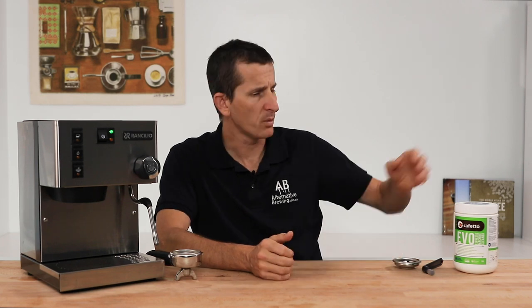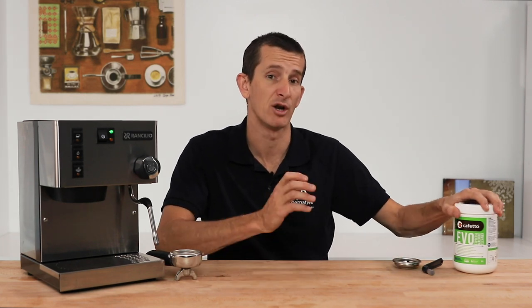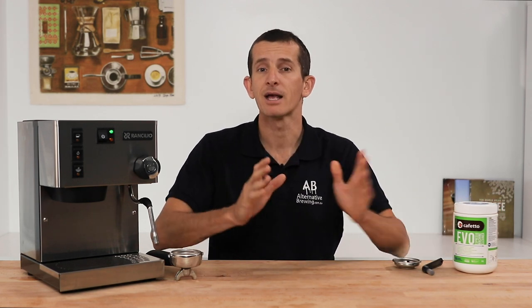Back flushing can be done with just water on a busy day, but with a tiny bit of chemical like Cafetto's Evo machine cleaner — link above — you'll really be doing your espresso machine a huge favor, clearing out any potential blockages and removing unwanted oils as well as loosening up grinds. I would absolutely schedule in a chemical clean each week if you're not prepared to do it every day.